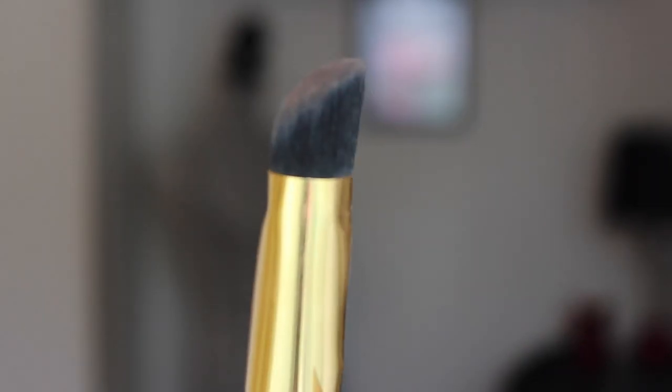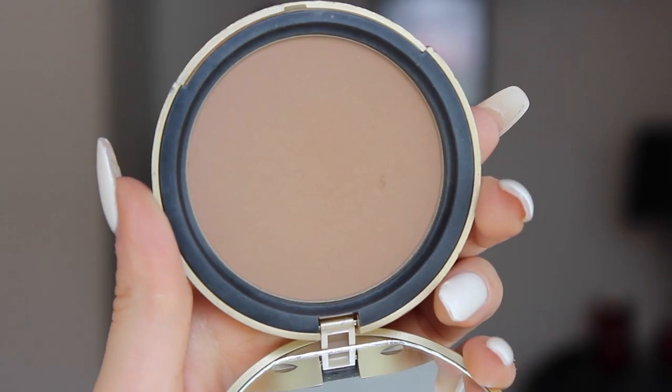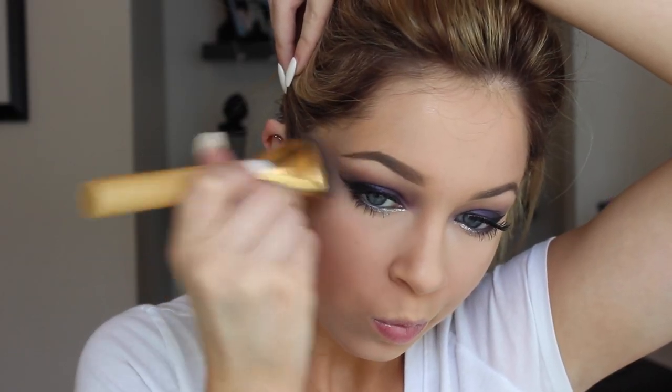I'm going to contour and bronze the face a little bit with a matte bronzer — this is the Too Faced Chocolate Soleil, my favorite bronzer ever. If you guys haven't ever tried this, go try it. And also if you don't have it, just go to Ulta and smell it because it smells so good. I'm going to contour and then buff that in with a brush to make myself bronzy and glowy.